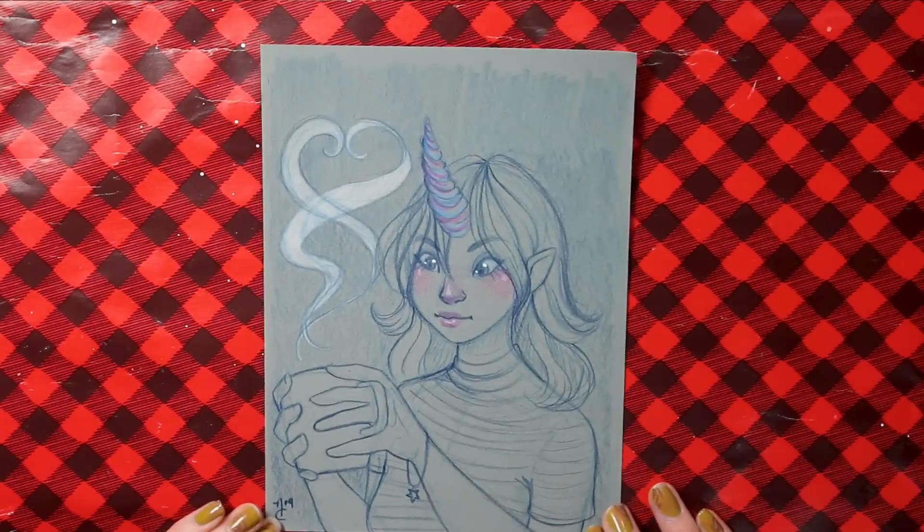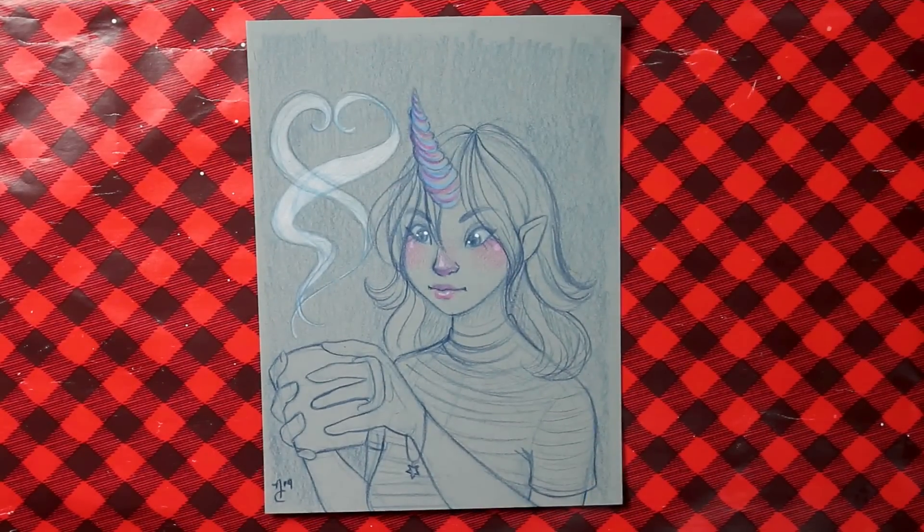This is the finished piece. I was able to add in the white for the steam, which I think looks so cool. I hope my patron likes it a lot. I hope you guys enjoyed watching me sketch this little unicorn girl. If you did, don't forget to give the video a thumbs up and comment down below — I'd love to hear from you. Thanks for watching, and as always, have a great rest of your day. Bye guys!